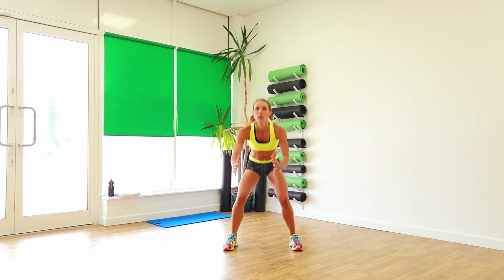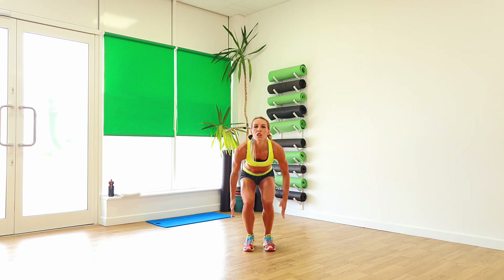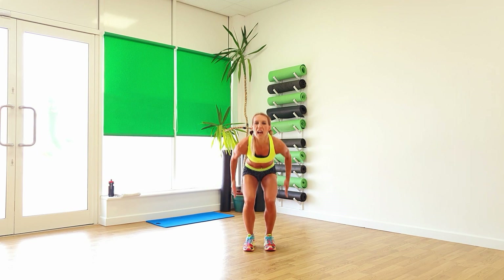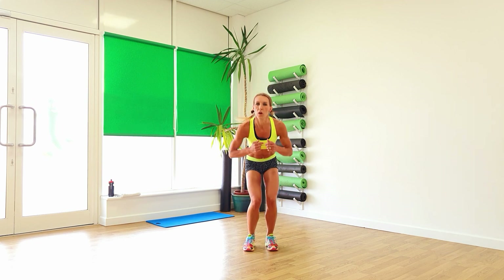Four, three, last two. Okay, feel it. Choo-choo those legs down. Circling the arms all the way around, keeping the feet narrow. Four, three, two, one. Stay down low.